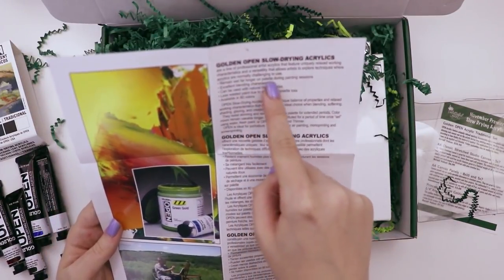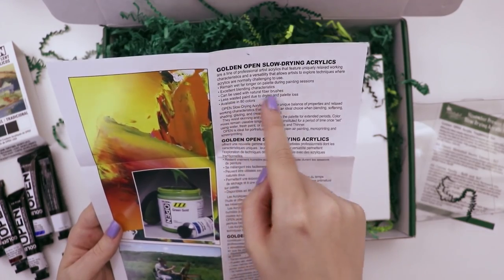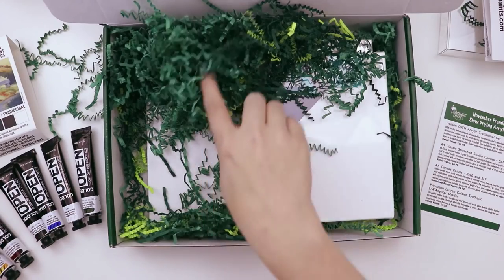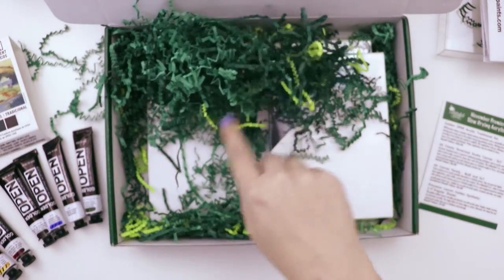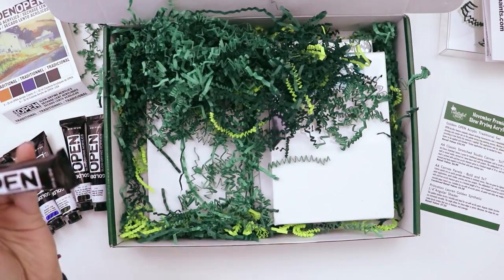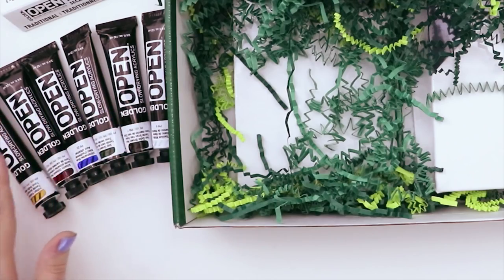It says they remain wet far longer on a palette during painting sessions, excellent blending, less wasted paint due to drying and palette loss, and available in 80 different colors. These are actually really big tubes for anything I've ever gotten in a subscription box — they're each 22 milliliters.